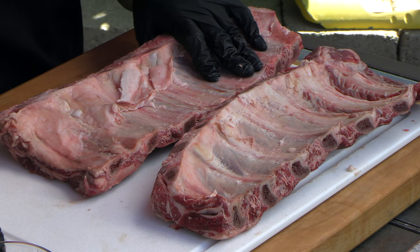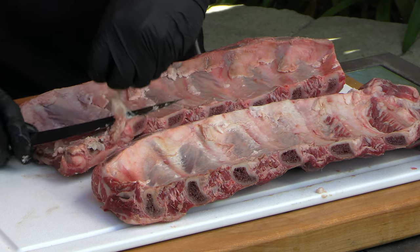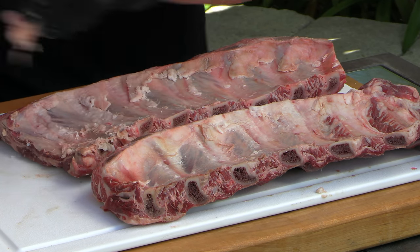This is still peeling away better than the other one did. On this one I'm just going to trim off some of this excess fat — it doesn't really need much.